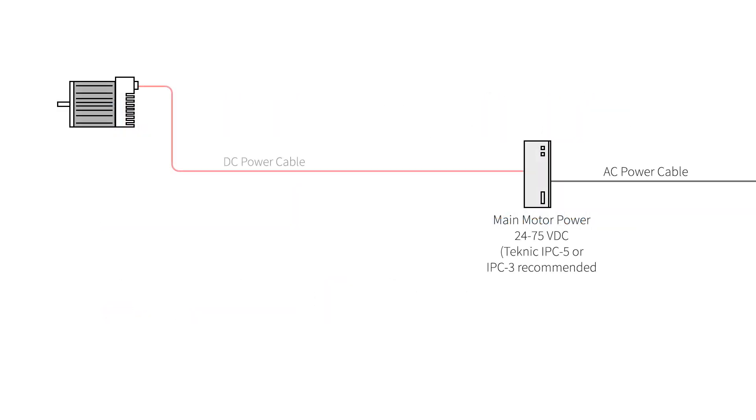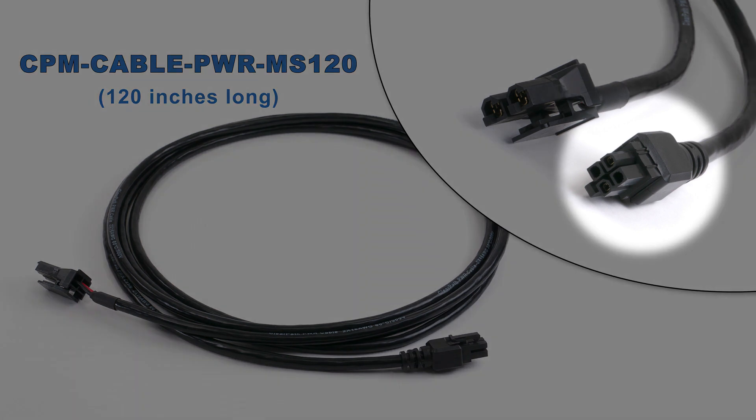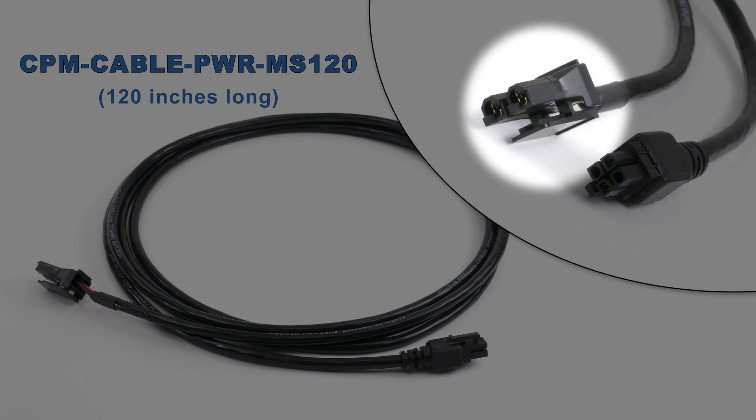The first cable, the DC power cable, comes in two different lengths: a 10-foot and a 55-foot. The 10-foot DC power cable has a 4-pin Molex Minifit Junior connector, over-molded for dust and water resistance, on the end that connects to the motor. On the other end, it has a 2-pin Molex Saber connector that plugs directly into a Technic IPC series power supply. You can cut off this connector if you're going to wire to a different power supply.